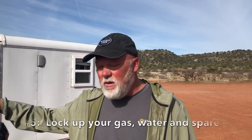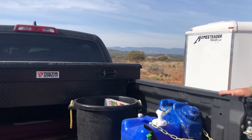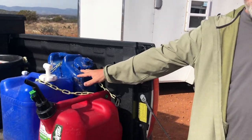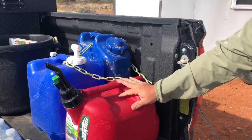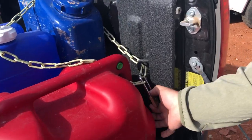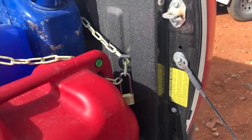We have a good-sized truck for pulling the trailer. In the bed of the truck we have our gas and water — I also have more water in the back of the cargo trailer — but you want to make sure you lock that up too. I just use a chain, loop it through the bolt on the back of the bed, and it's secure. I can easily get to it to refill the generator or use it for the truck.